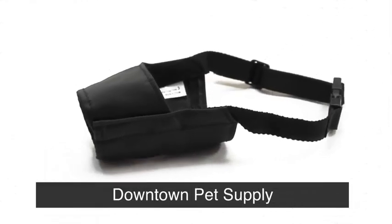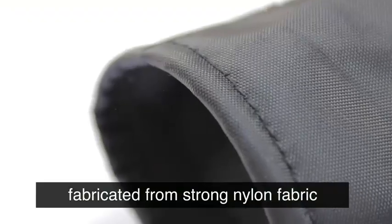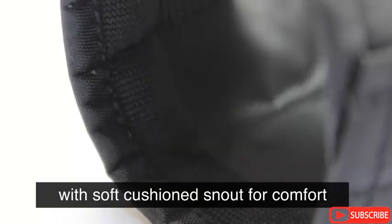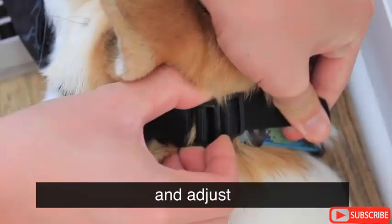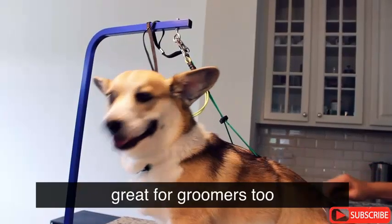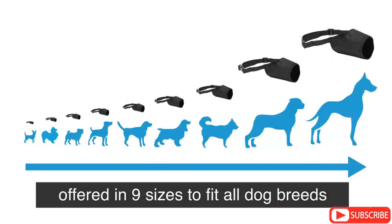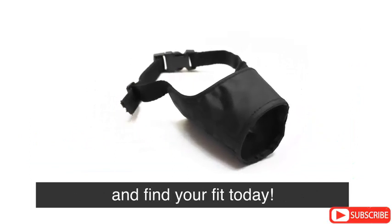Quick Fit Muzzle is designed to stop bad behavior. Fabricated from strong nylon fabric and easy to use, with soft cushioned snout for comfort. Slip it on, buckle, and adjust. Great for groomers, too. Offered in nine sizes to fit all dog breeds. Check out Downtown Pet Supply's Quick Fit Muzzle and find your fit today.